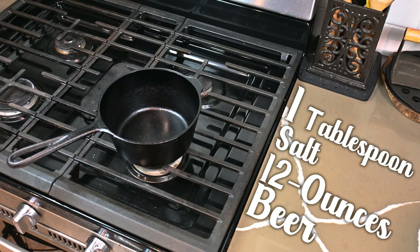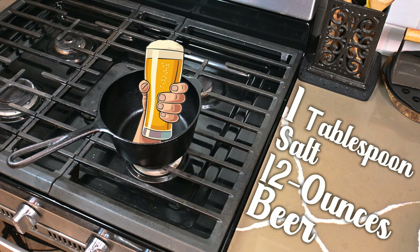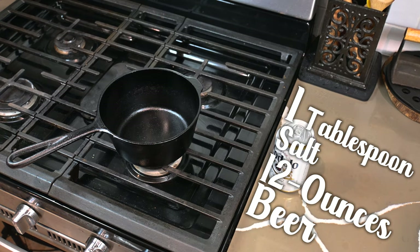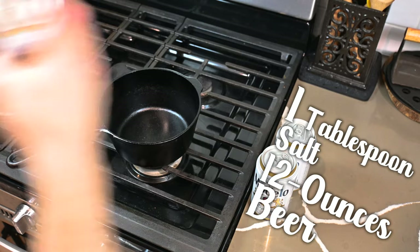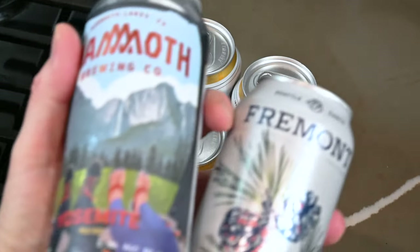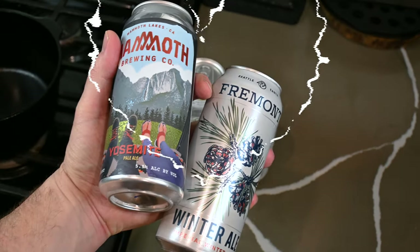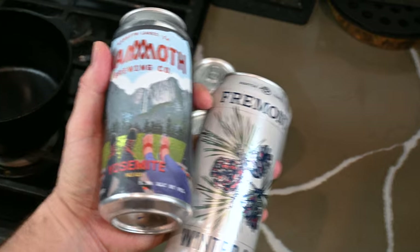Remember this ratio: one tablespoon of salt to 12 ounces of liquid, and the liquid we're going to be using is beer. We're going to make a 36-ounce batch of brine, and three 12-ounce beers will do the trick. I love craft beer and I enjoy pairing those craft beers with meals.